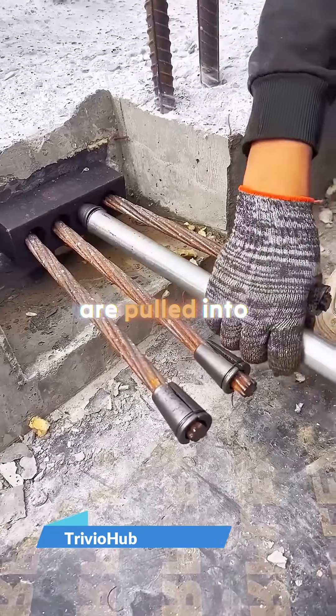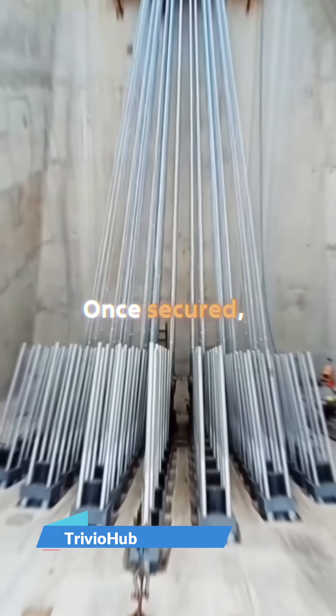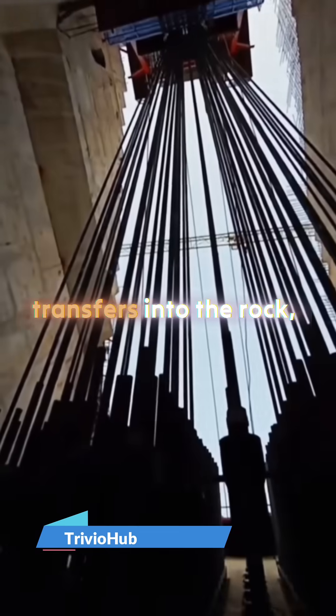Finally, the cable ends are pulled into the anchor chamber and locked behind those huge steel plates. Once secured, the entire weight of the bridge transfers into the rock.